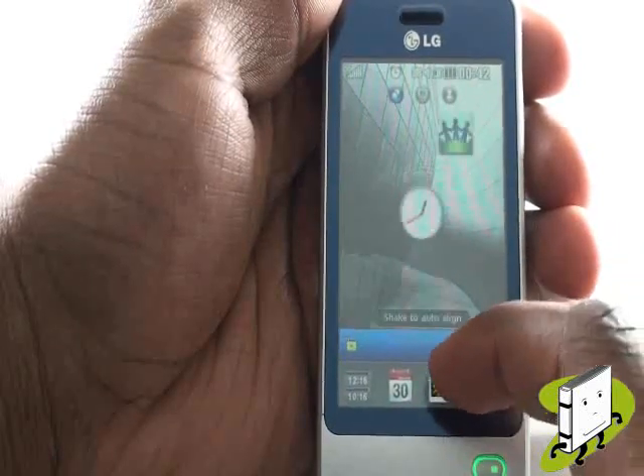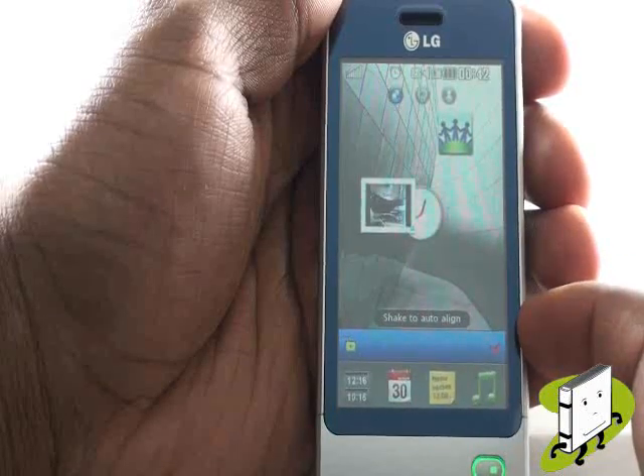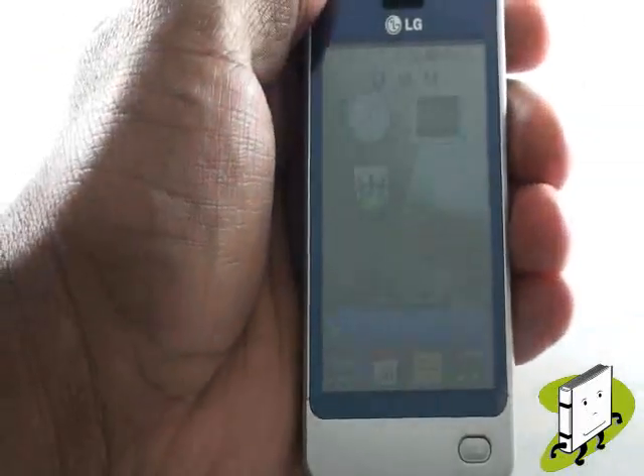Tap a widget to add it to the home screen. And by shaking the phone it will auto-align your widgets and tidy up your home screen.